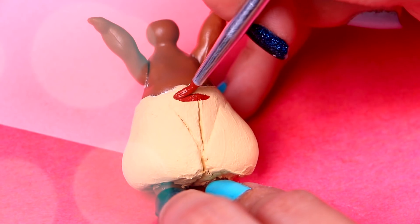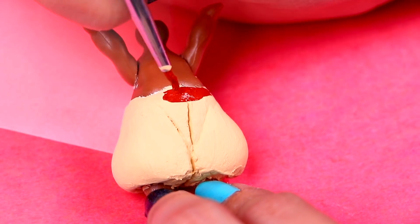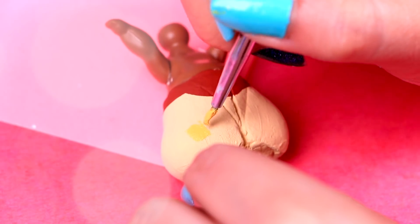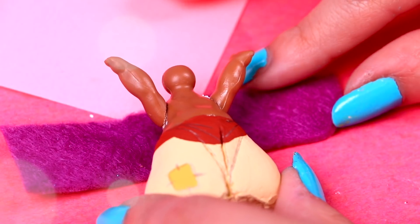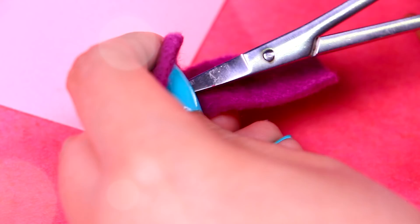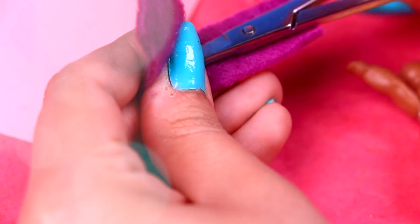Then we will paint his belt with red acrylic paint! We're missing one more detail for his pants — the patch! For his vest, we will use this fabric and we'll just need a little piece like this. We're gonna cut two holes where these pencil marks are — please be careful or ask for the help of a grown-up!